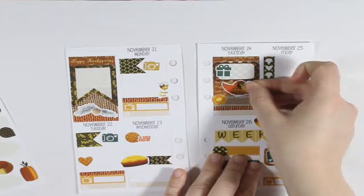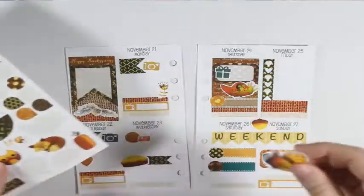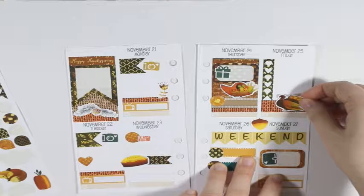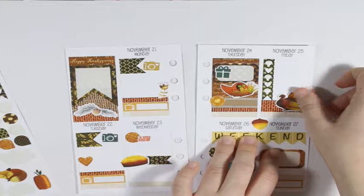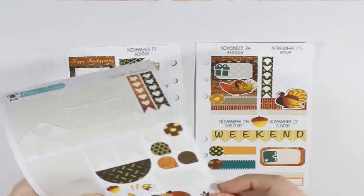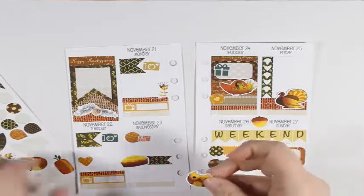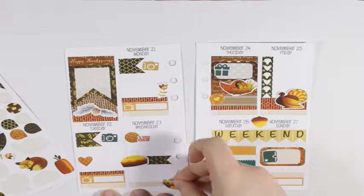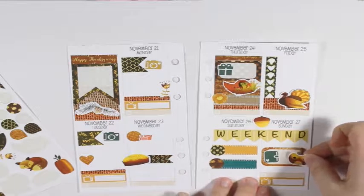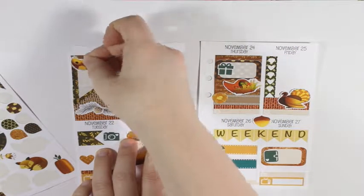Before I move on to the next page, I'm going to take these little circle things and put three of them down at the bottom. I'm going to use these for meals for the days.